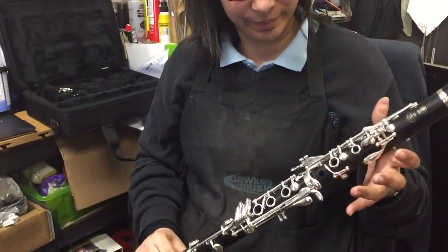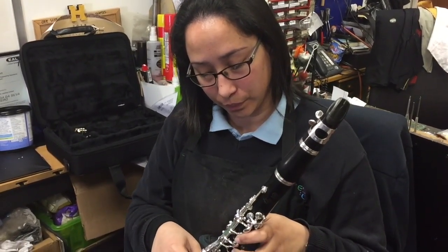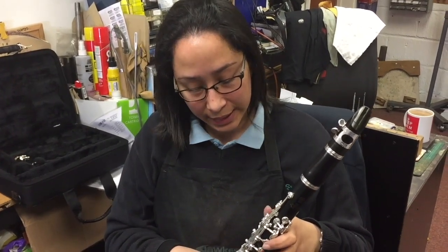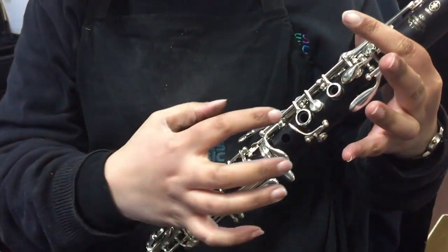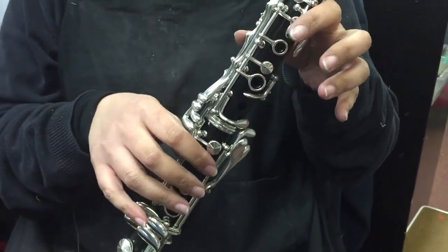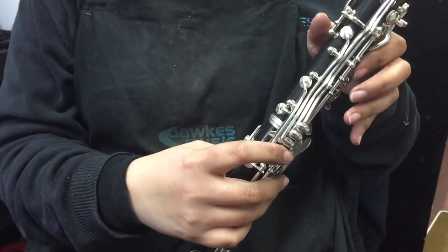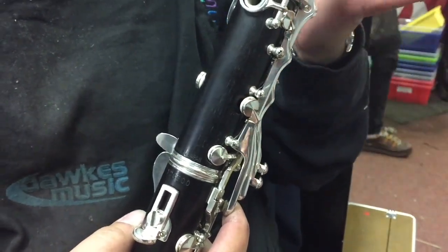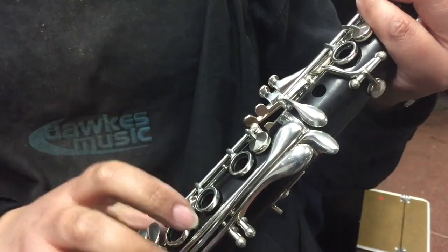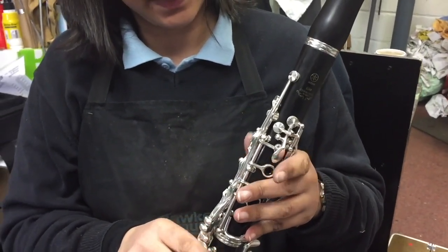We're back and the clarinet now has all the keys on. When putting the two joints together it's important to regulate the keys properly — when pressing one key, the linked key should close at the same rate. The vent — the opening between the key and the tone hole — is also important, and this adjustment requires putting the right size of cork. You're feeling for any stuffy notes or things that need a slight adjustment, opening up the venting or changing the cork.